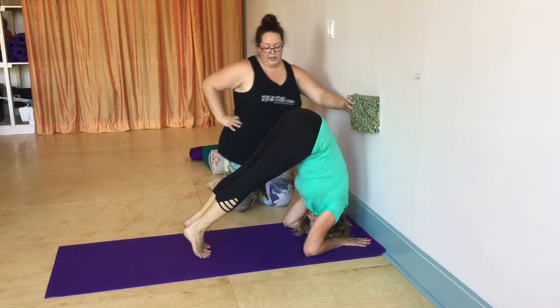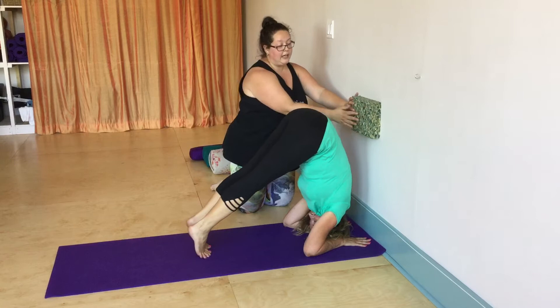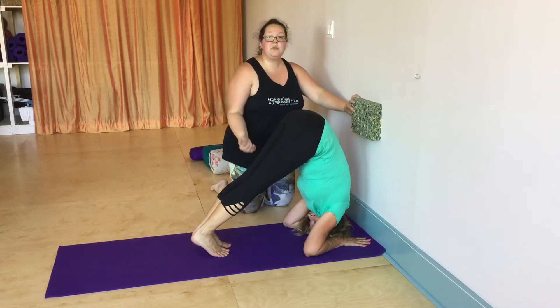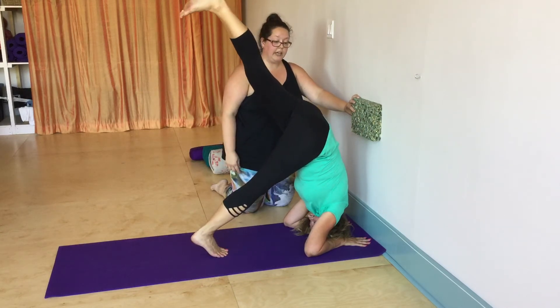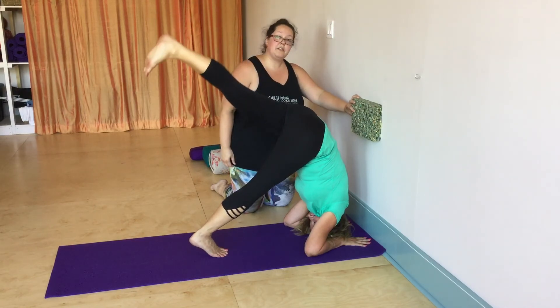You can stop right there. If she wanted to, she could walk closer and bring the back touching onto the block. And then when she was ready, she could lift one leg off and then the other leg off and potentially bring the feet to the wall. And that is forearm stand.